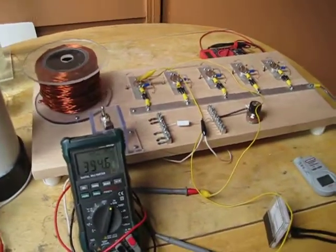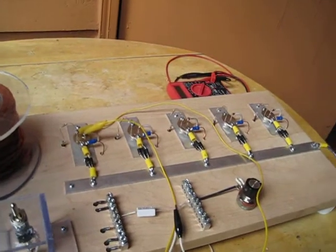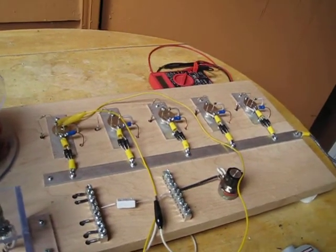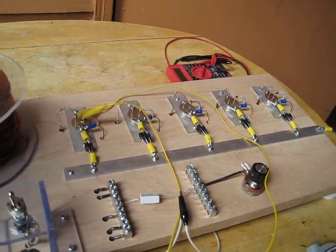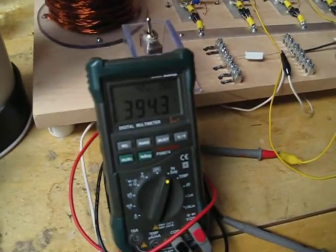Hey guys, this dude here went over some of the solder connections. Finally got some solder this morning, found a couple of resistors that weren't making real good contact. Went ahead and fired it up — we're running.